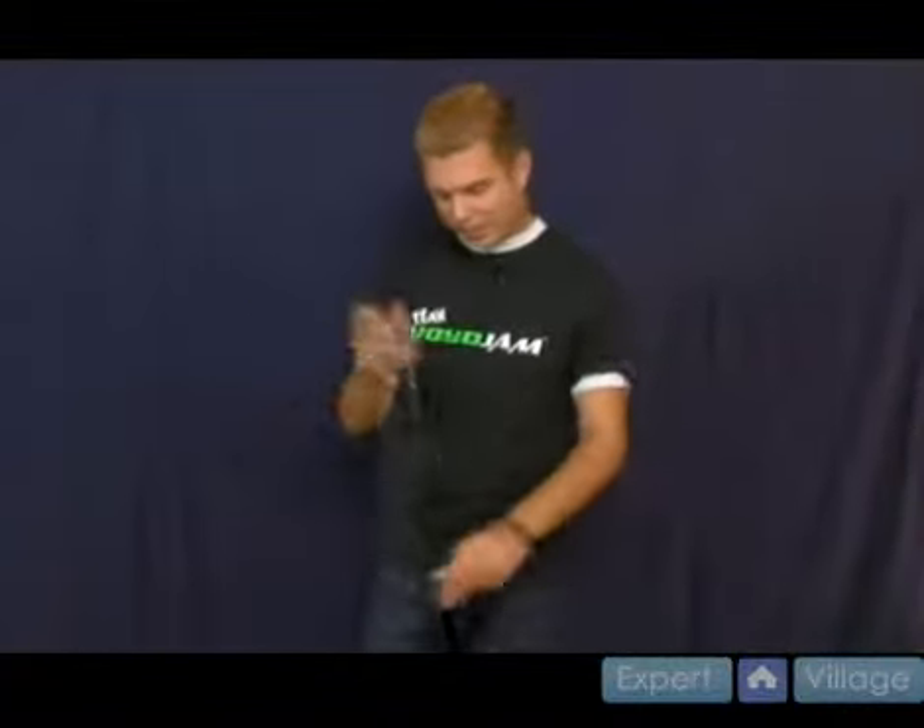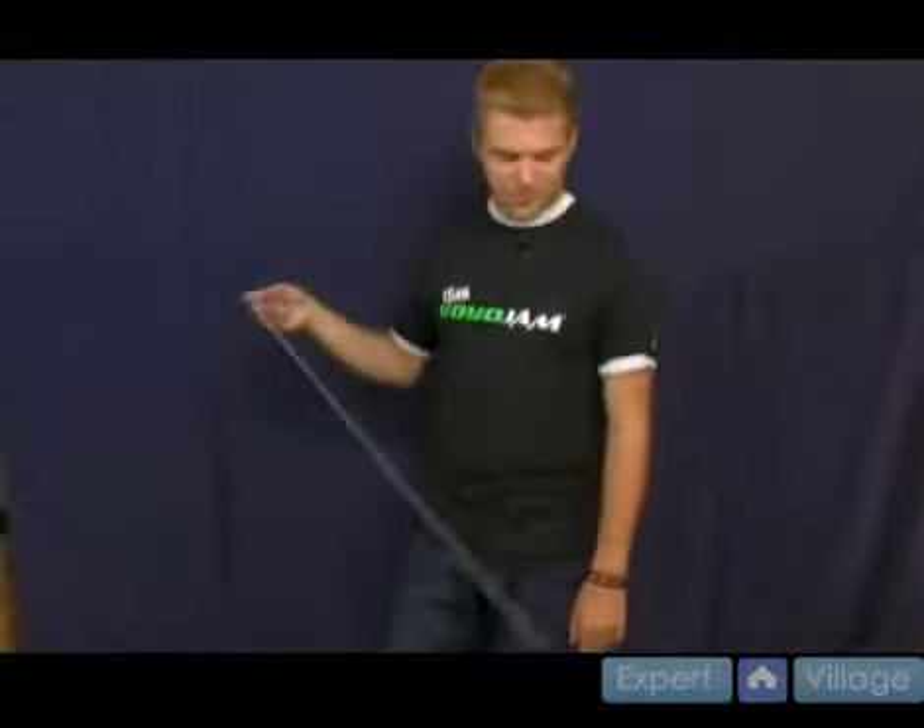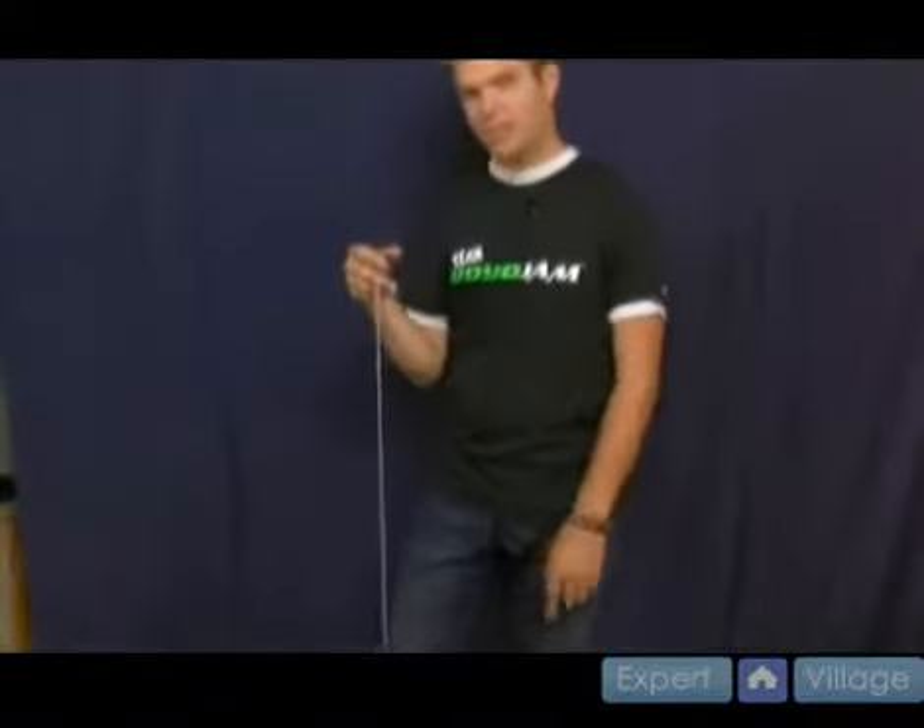Later on I'm going to teach you a cool trick where you balance it in it, but for now you're just learning how to land it into it. What you want to do is throw a breakaway — this time, instead of just swinging it and catching it, you're actually just throwing a breakaway.